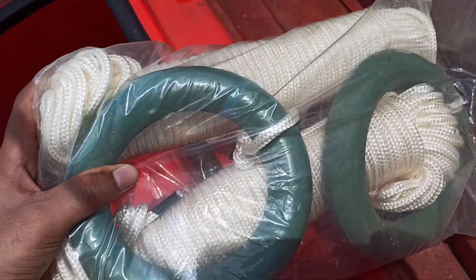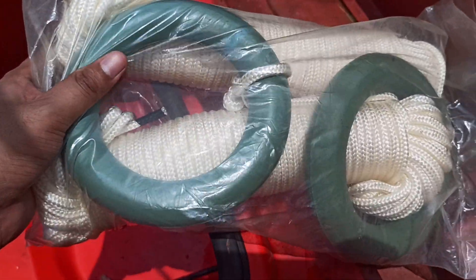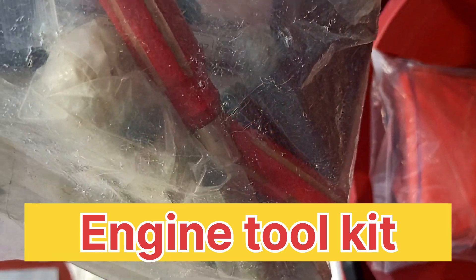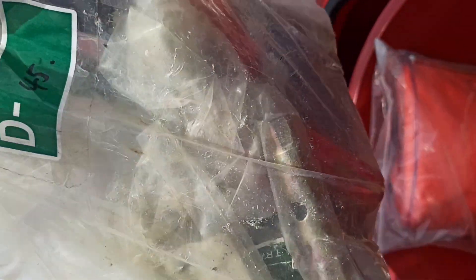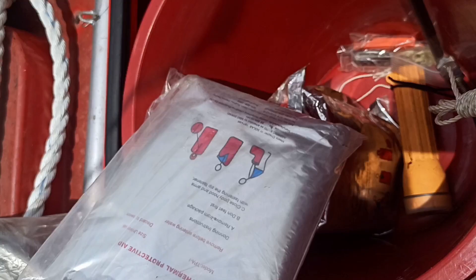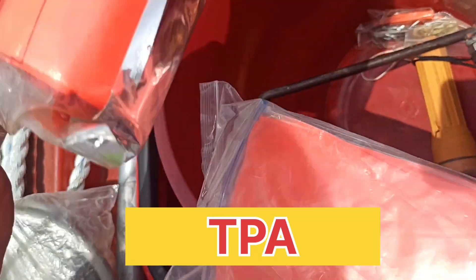This is the engine toolkit. As you can see — pliers, screwdriver, everything is given here in this packet. Next, this is the TPA.